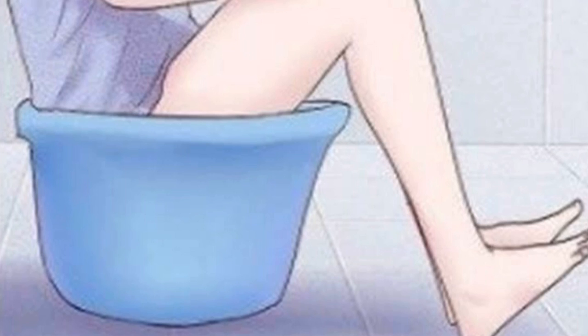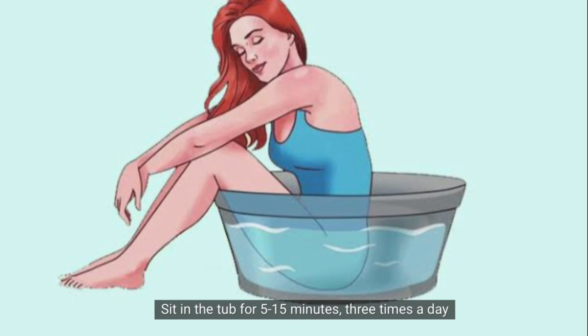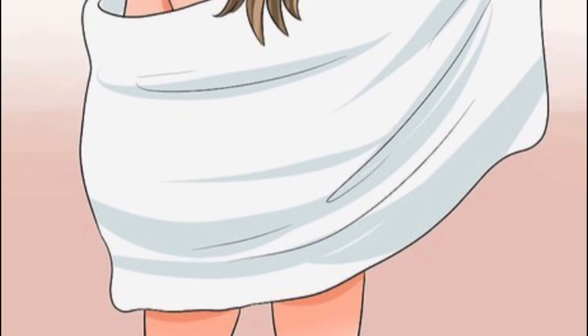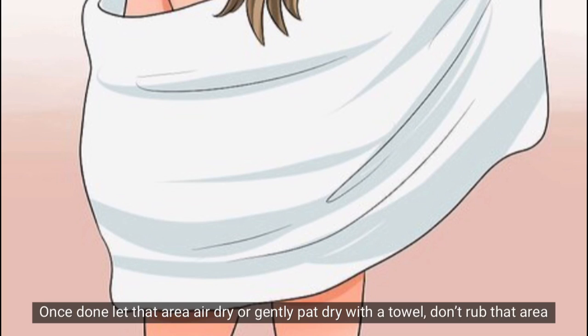After soaking, you should try to dry the area properly — pat it dry and clean the area thoroughly.